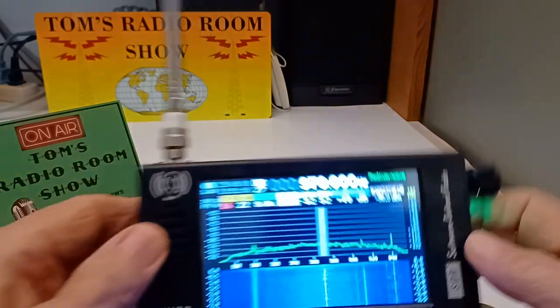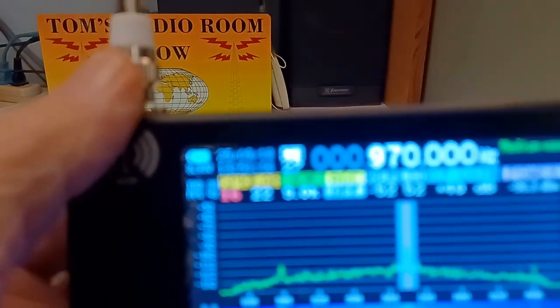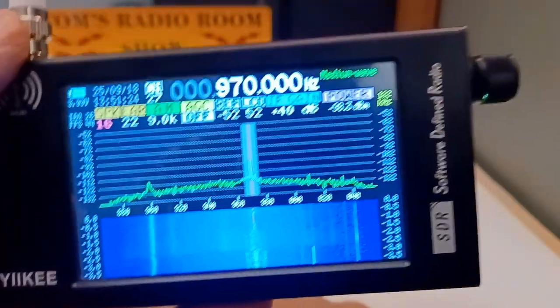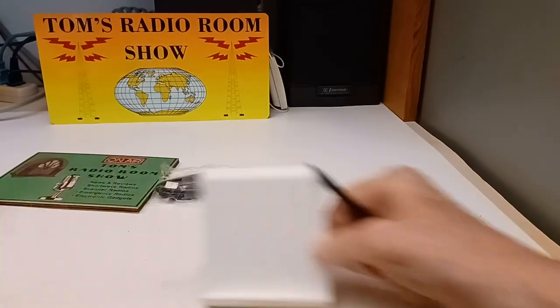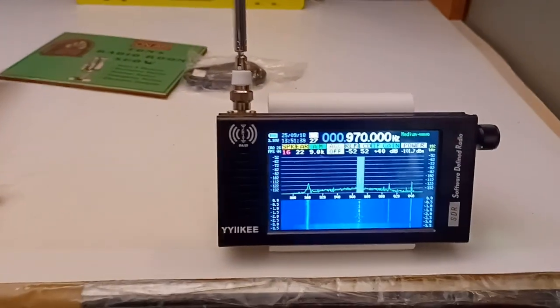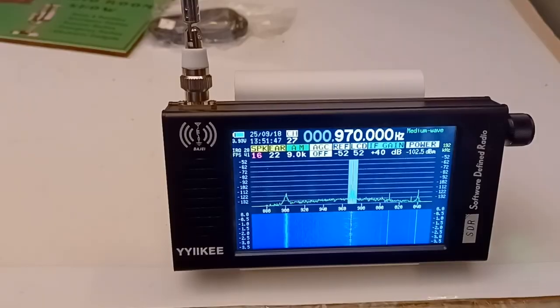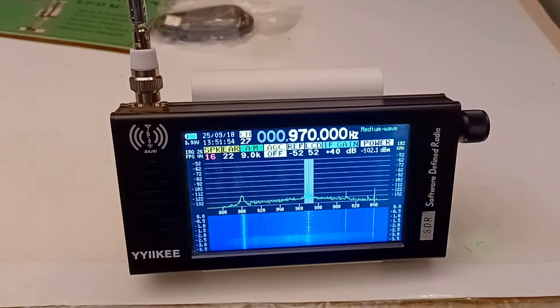Let me show you the things on the display. Up here is the date and time, which you can change. Over here, of all things, it's got FPS — frames per second — I guess that tells you how busy the processor is updating the display. Down here you have external speaker selection, volume and earphone volume, and mode — this is 9 kHz mode in AM. I didn't see a way to change that to 10 kHz. AGC on and off — Fred in the Shed and some others recommended you leave that off.